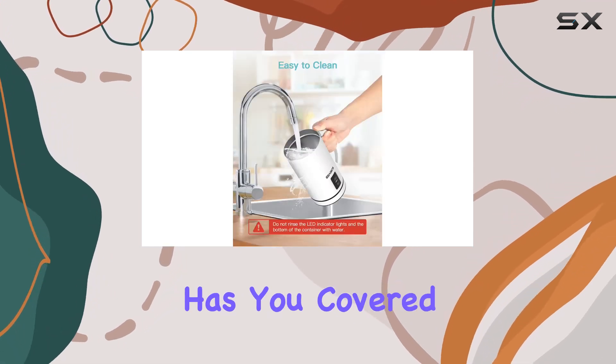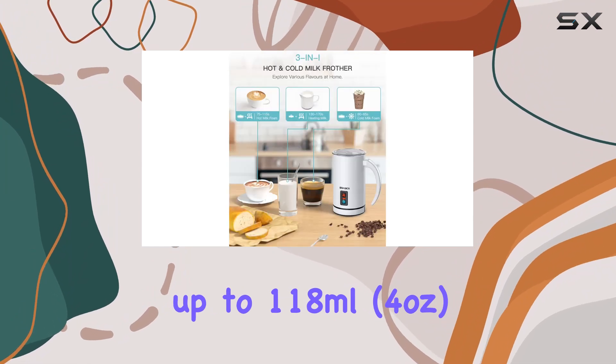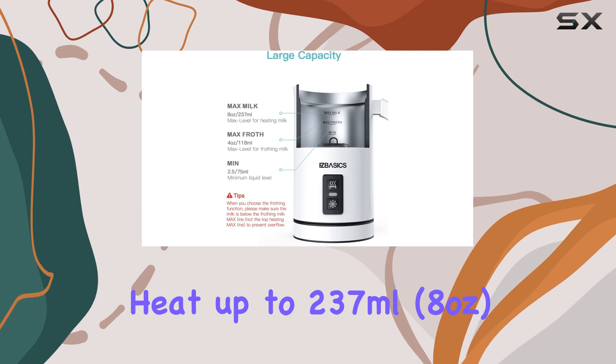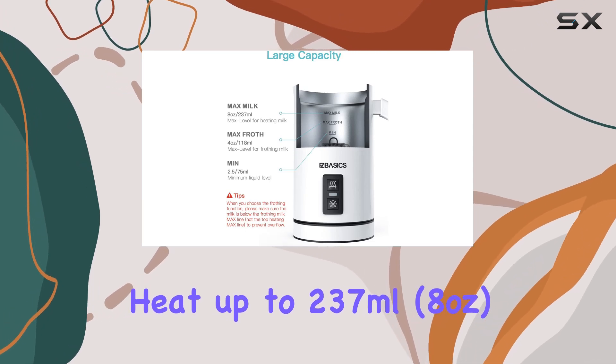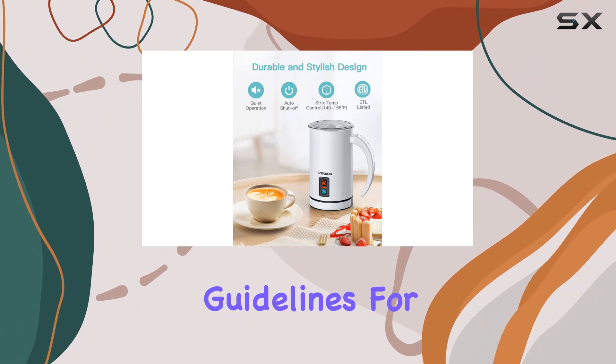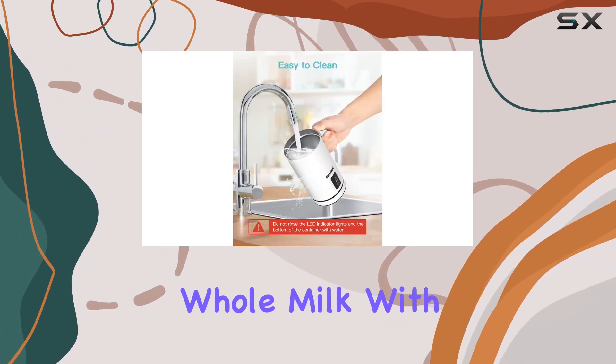Now let's talk capacity. Whether you're frothing milk or heating it, this milk frother has you covered. With the whisk spring attached, you can froth up to 118 milliliters (4 ounces) of milk, while without the spring you can heat up to 237 milliliters (8 ounces). Just make sure to follow the recommended guidelines for optimal results.